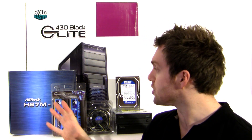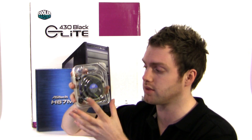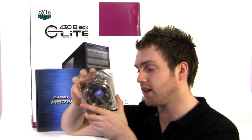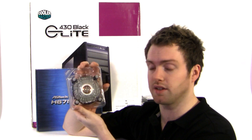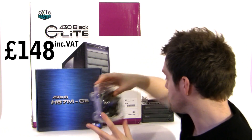I'll take you through each component, why I chose it, and then we'll build the system. Starting with the CPU, we've got the Intel Core i5, which is a second generation Sandy Bridge chip — this is the i5-2300, which operates at a stock speed of 2.8 GHz and has 6MB of Level 3 cache. It comes with the integrated HD2000 graphics, and being a retail package it includes Intel's heatsink and fan plus extended warranty. This is £148 including VAT, which is a good price.